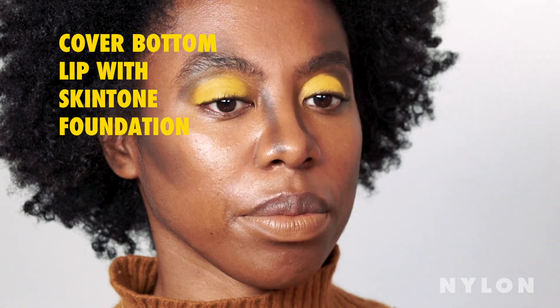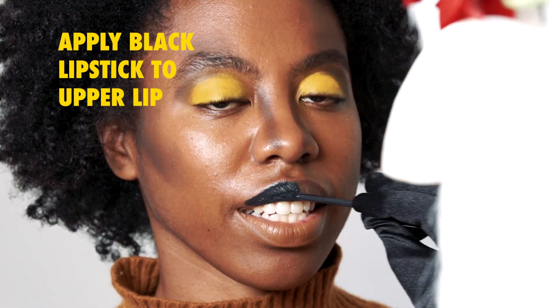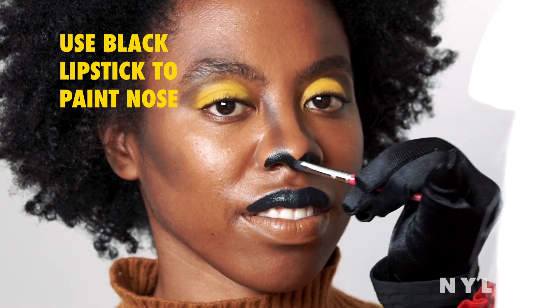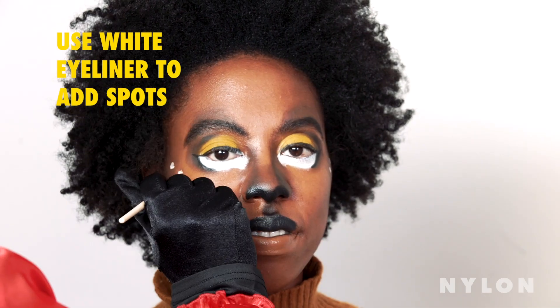Take your foundation and cover your bottom lip with it. Then we're going to go in on the upper lip with a nice black. You can follow the natural shape of your nose or you can draw an entirely new nose on. Now we're going to add some spots.